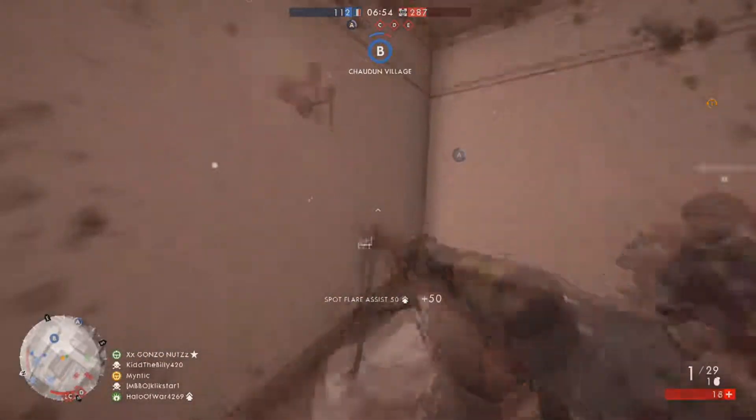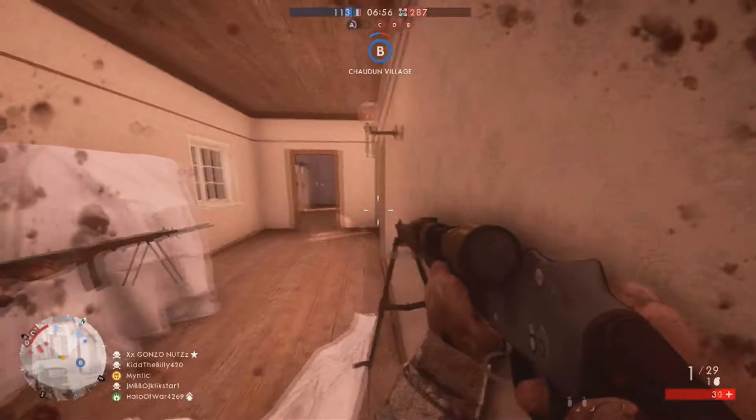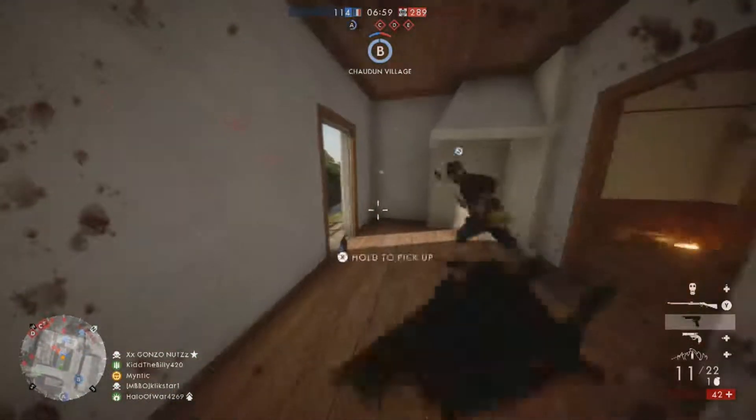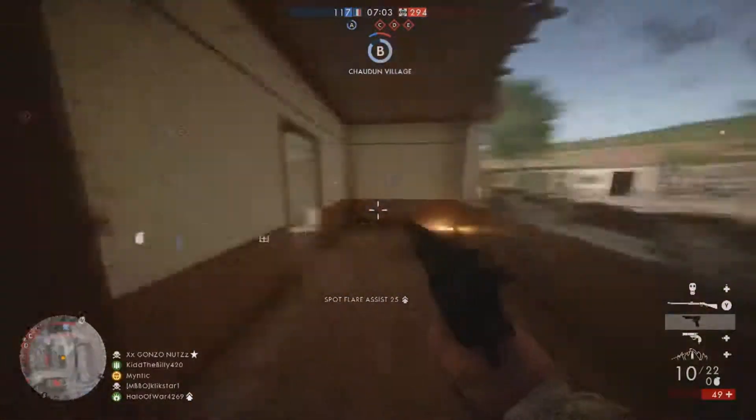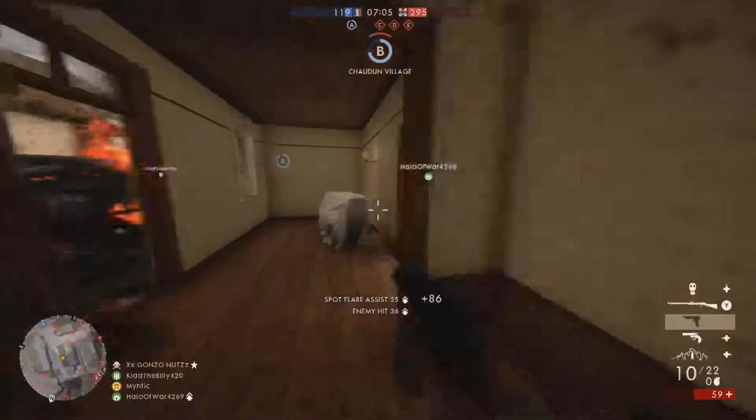And towards the end, I'm going to be having just a small little review of the Martini Henry Sniper, my thoughts on it, and I'm going to be comparing it to the Martini Henry Infantry. That's pretty much it. Make sure you stick around for the review.